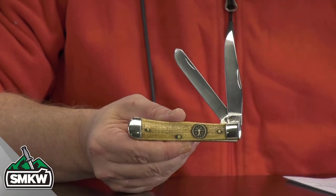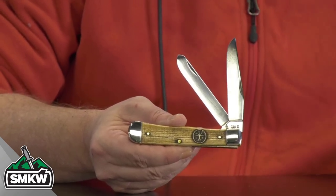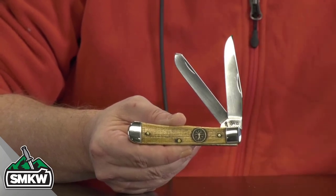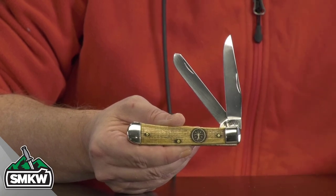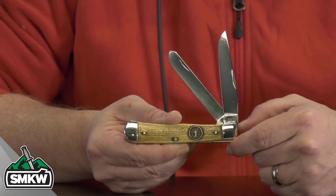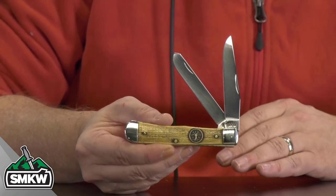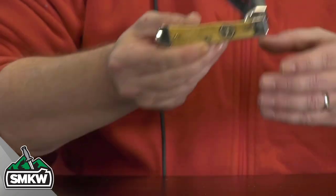This is the Tree of Life. This is a mirror polished TrueSharp surgical steel bladed trapper. It is a standard trapper, which means it's four and an eighth inch enclosed and made in the USA by Case. Those are natural smooth bone handles and they have an antique amber color wash on them, then they've been laser engraved with a tree of life right there on the handle. Brass pins, brass liners, nail nicks, no half stops, nickel silver bolsters, and this thing comes in at $95.99 from Case.